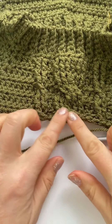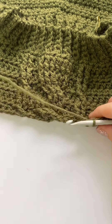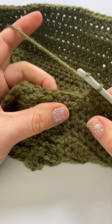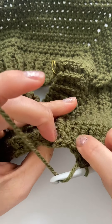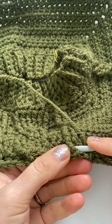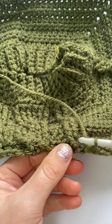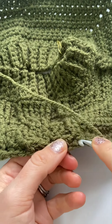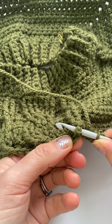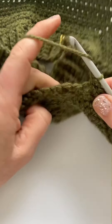We've just finished that twist cable row and now I'm going to do the back post double crochets. It's going to be a bit hard to see. I'm going to go in around the post of this one, and then this one's the tricky one — around the post of that one. Let's see if I can show you.